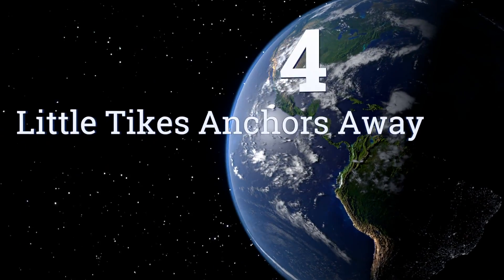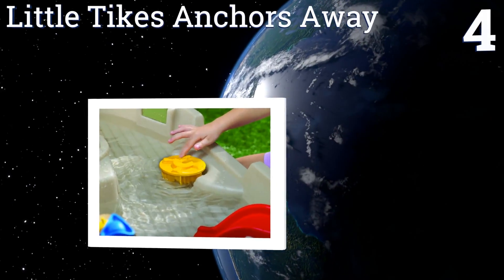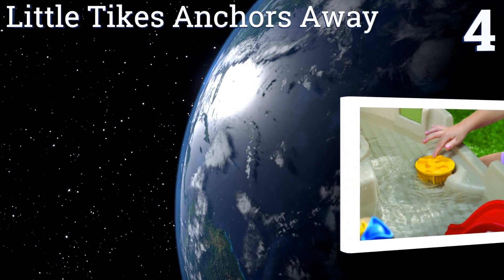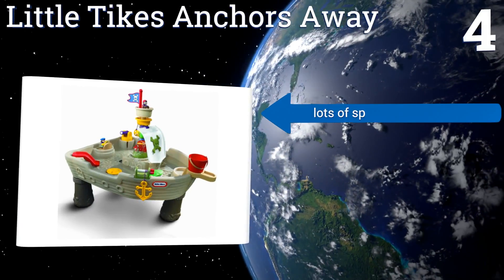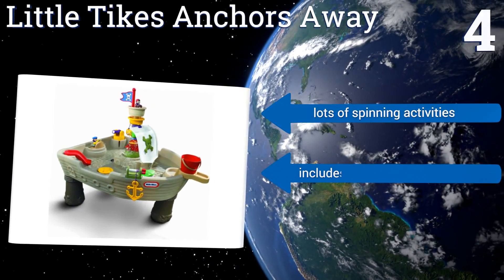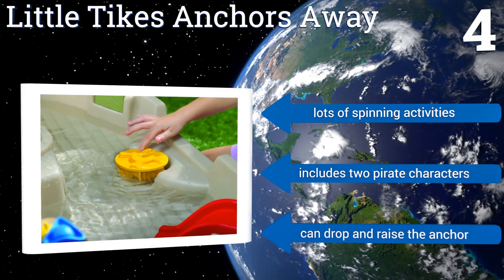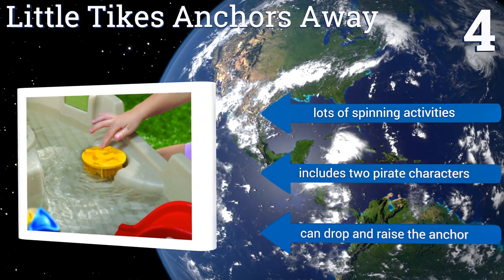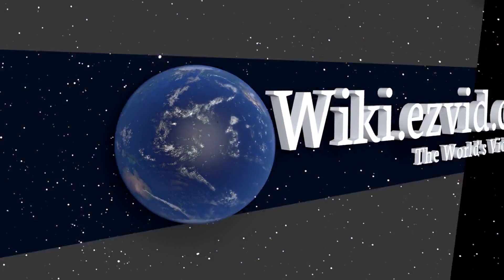Coming in at number four, your kid will love the Little Tikes Anchors Away with its fun pirate-themed design and battery-operated continuous flow center mast fountain. It's made in the USA so you know it's safe, and has a functioning water cannon so kids can shoot at the figures and whales. It features lots of spinning activities and two pirate characters, and you can drop and raise the anchor.